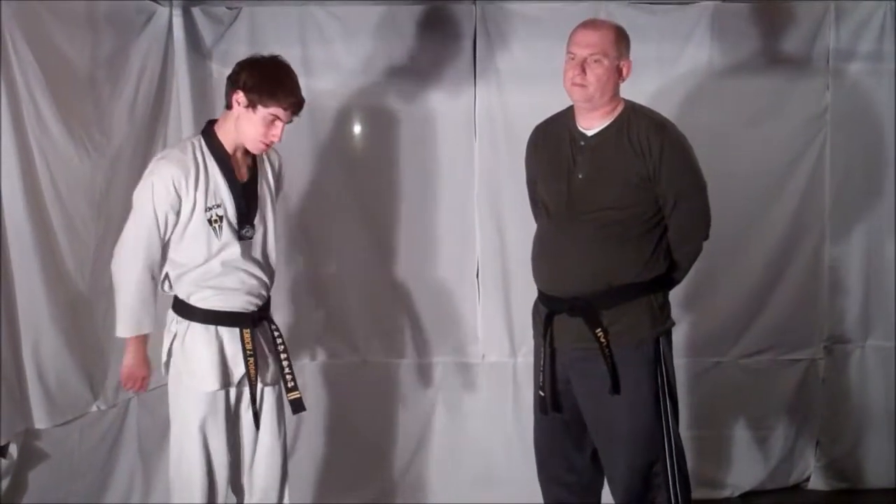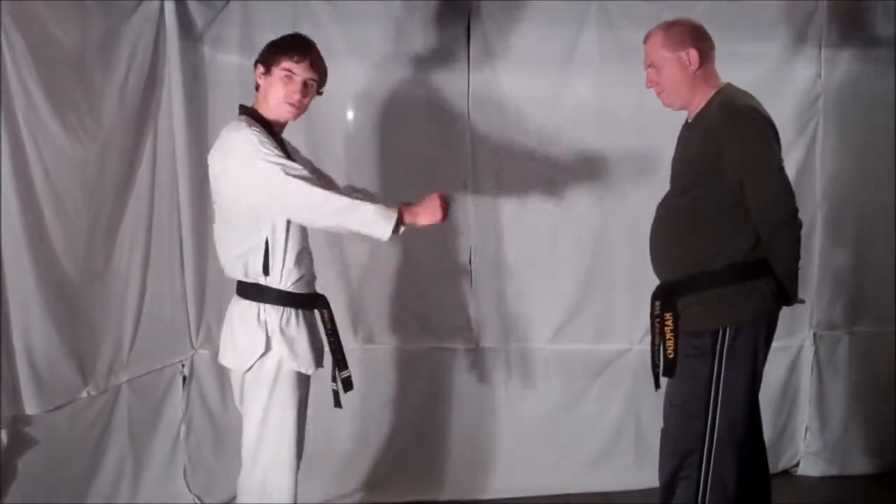Welcome to this week's Technique Tuesday. This week's defense is against a two-hand lapel grab, so stick with us and remember to train in safety. Your opponent is going to come forward and try to grab you or push you.